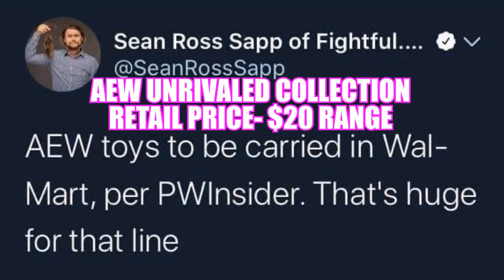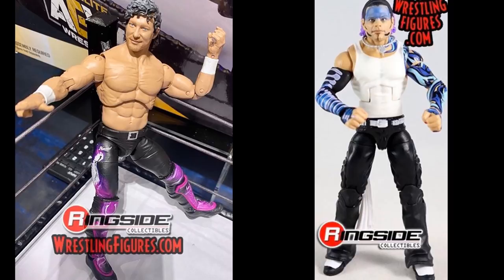Now for differences — the biggest difference between AEW Unrivaled figures and Mattel WWE Elite figures is that the articulation is vastly different. Double jointed arms compared to single jointed arms is a significant difference. Mattel's single jointed arms aren't terrible, and they can sometimes reach the back of the head or bend down, but double jointed arms can't be touched. The AEW figures are fantastic in that regard.